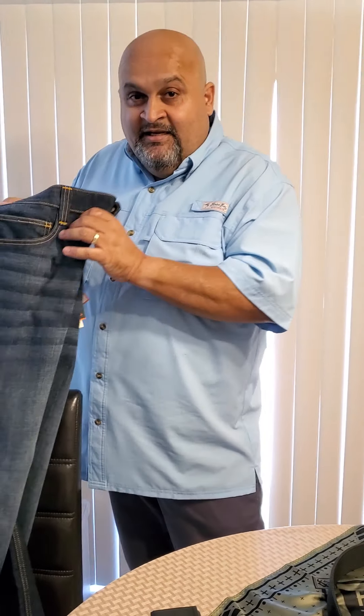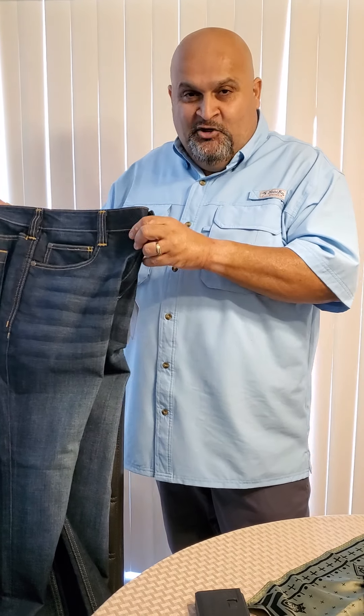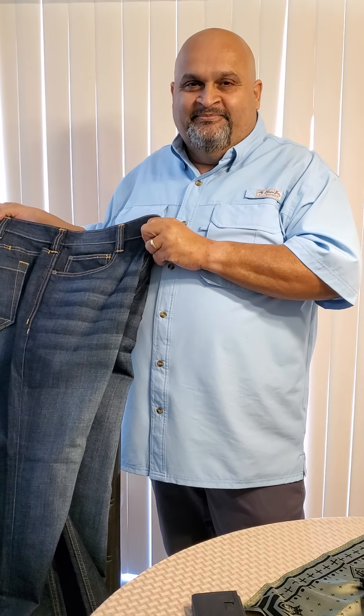This is the Defender Flex jean from 5.11. A lot of my gear is 5.11 — I love the clothes because they don't look tactical but they are. Vertx makes similar things too, so it's up to you. The belt is $35. Don't buy cheap, but don't buy the most expensive either — you could spend $200 on a belt. These jeans run about $60–70 and you can get them 20% off on holidays online, so you can get them cheaper.